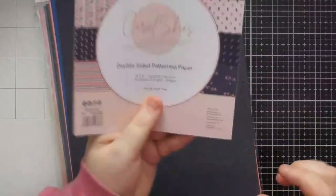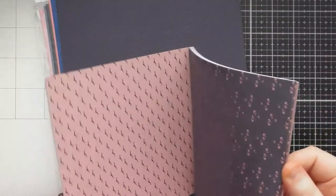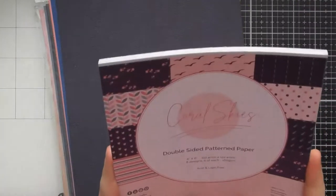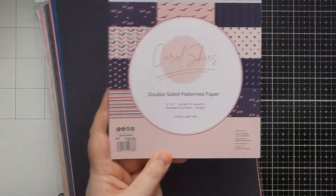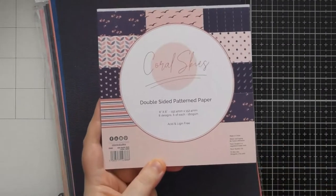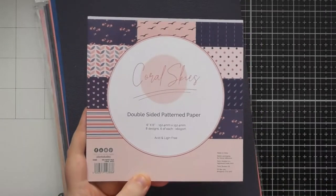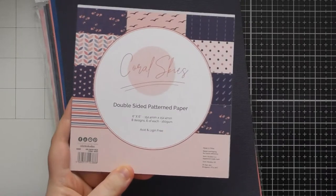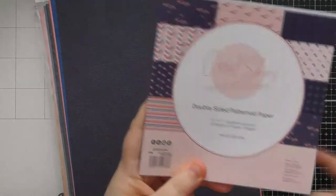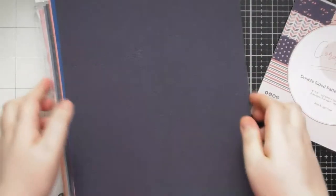These patterned papers will really last you a long time. The pad is holding together well even after I've removed quite a few sheets. The six by six ones are really nice to have on your desk for those occasions where your card needs something but you're not sure what. You can kind of remember which color trend something came from and flick through to find the right pad.